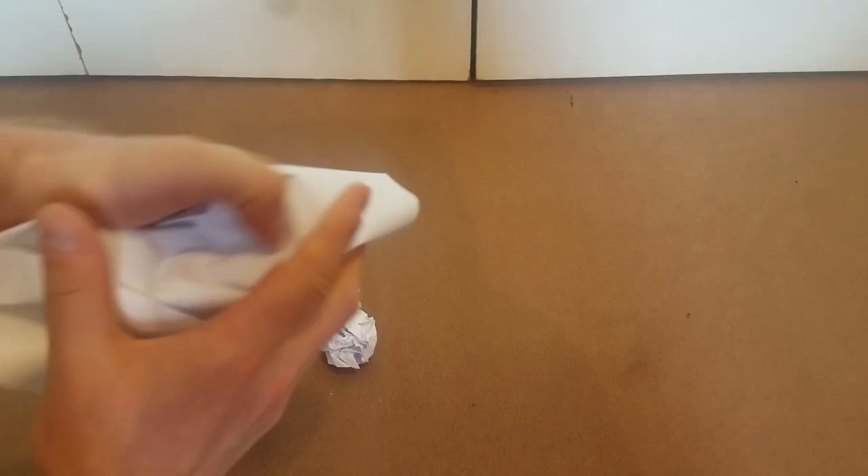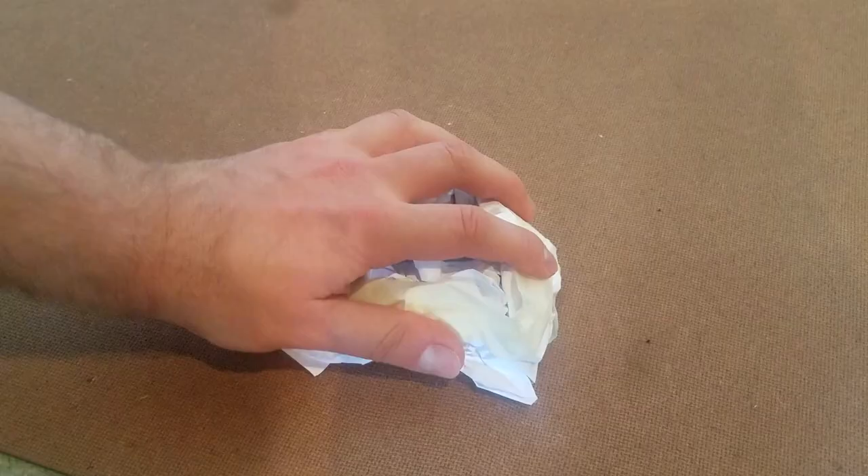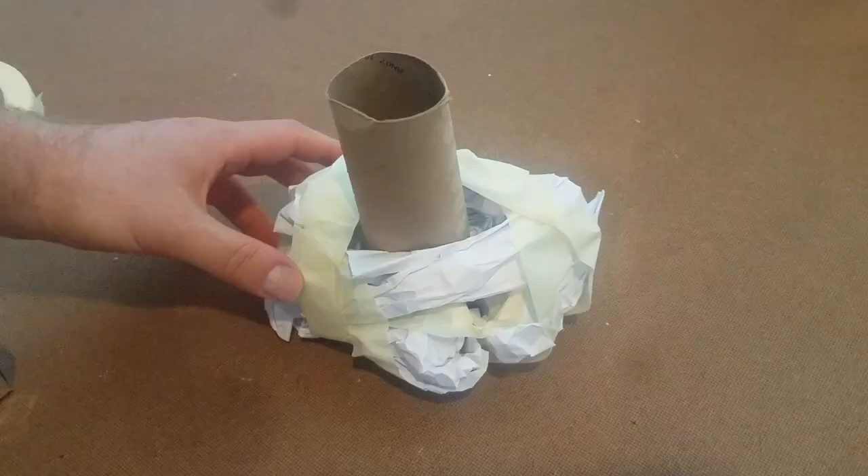To start off, crumple up a few sheets of paper into some paper balls. Tape them into an oval shape using some masking tape. To make it even on both sides I put a toilet paper roll in the center and built around it, but you definitely don't have to do this.